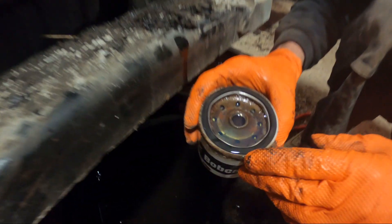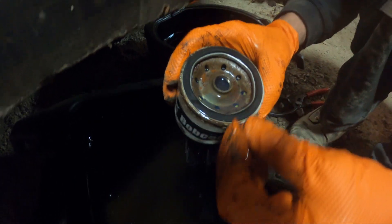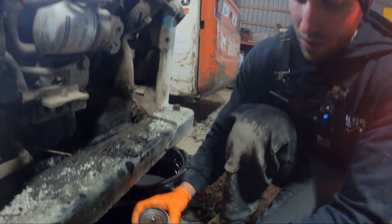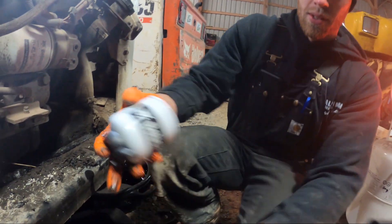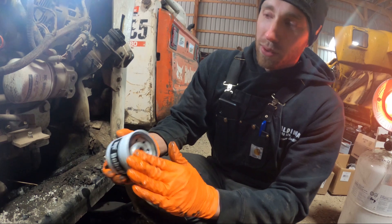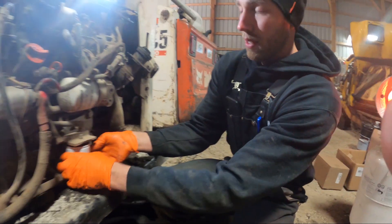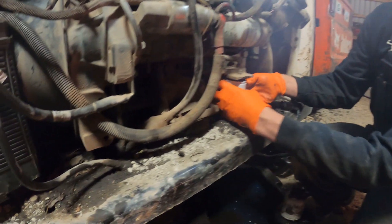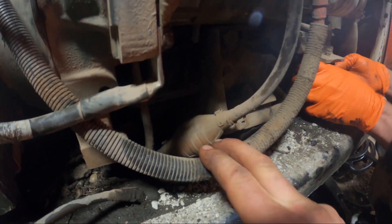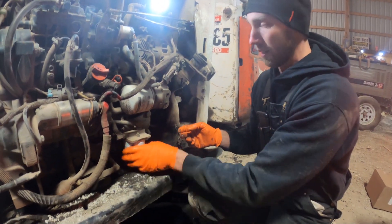Look at all the rust in that thing — that'd be a bit of an issue. Some guys like to pre-fill the new fuel filters, but I just take a little bit of fuel and put it on the o-ring so you don't install it dry. You don't have to pre-fill these because they have a primer ball and a bleeder screw on the filter housing — I'll show you guys how to do that next.